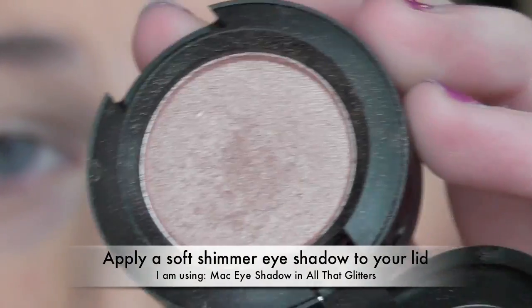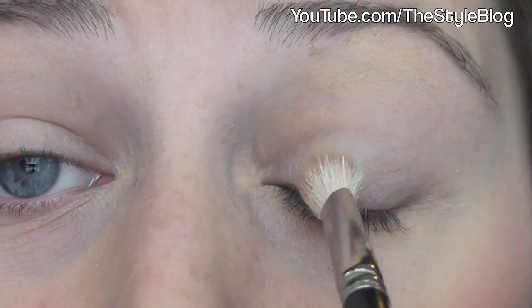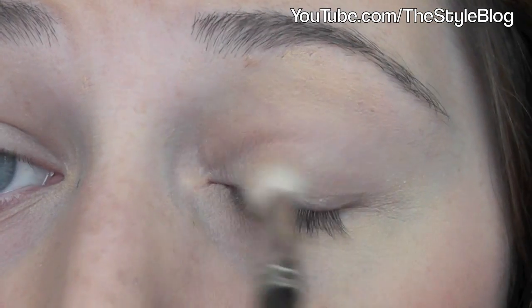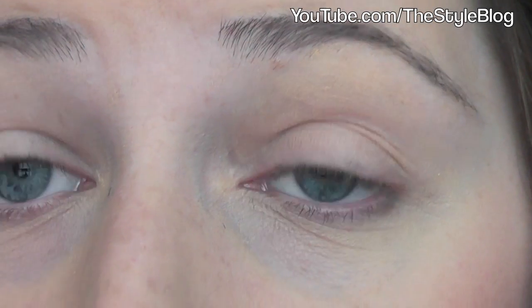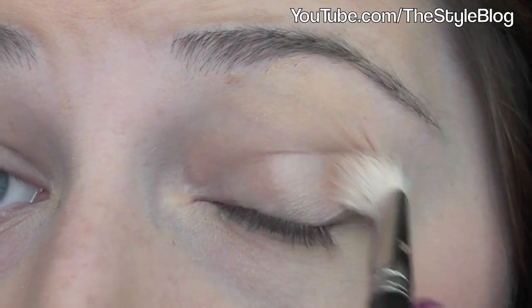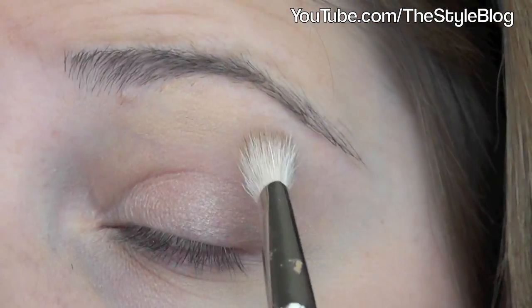Next I'm applying MAC eyeshadow in All That Glitters. As you can see, it's a soft, pink, light brown, shimmery color. You can apply any soft shimmer color to your lid. I'm applying this all over my lid using a MAC 217 blending brush, but you can use any blending brush you like. I'm applying it from my lash line to my crease — don't worry if you get it in your crease because you'll go over it with a darker color later.